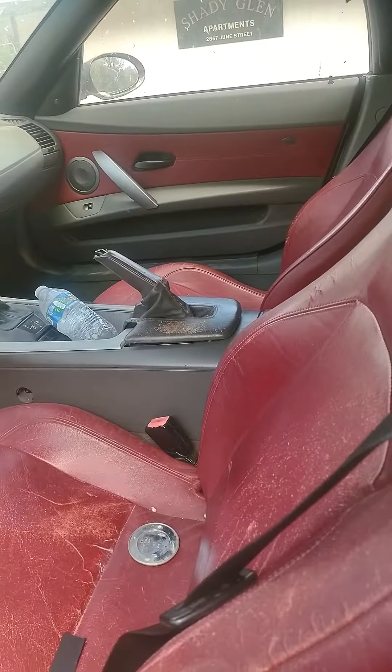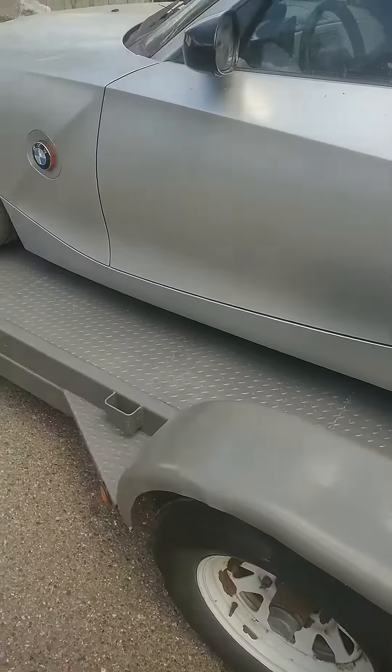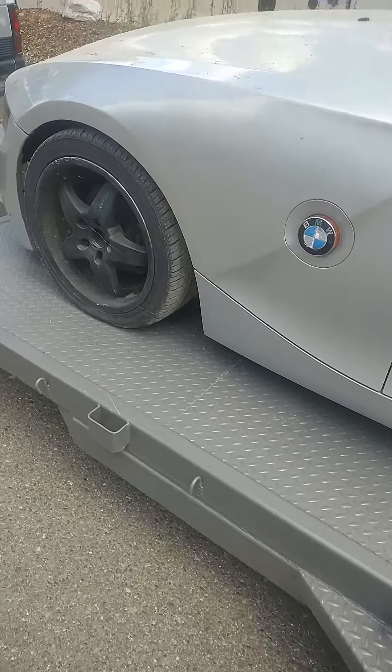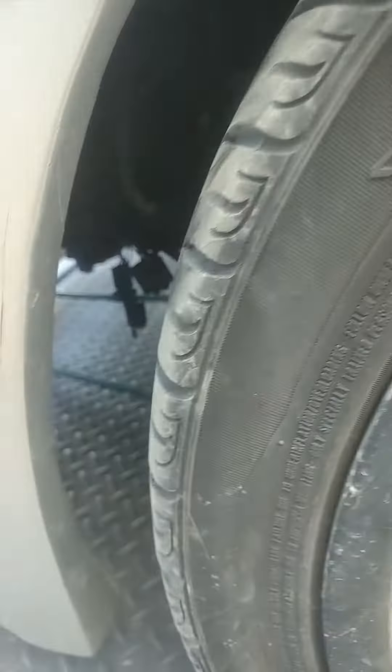I haven't forgotten the convertible top yet. It overall looks good — you can tell it's sat for a while. The fog lights it used to have, the wires are just hanging there. And they cut the bumper bar to make the bumper fit.